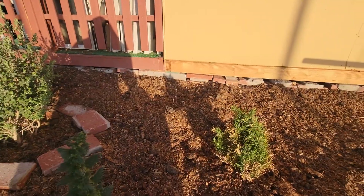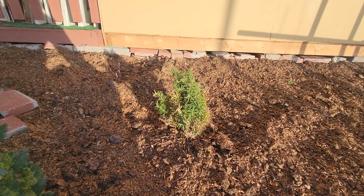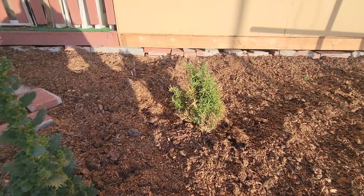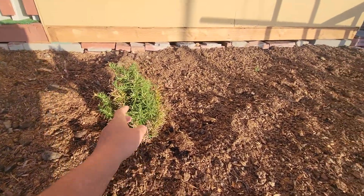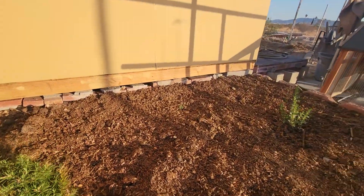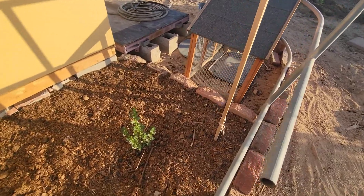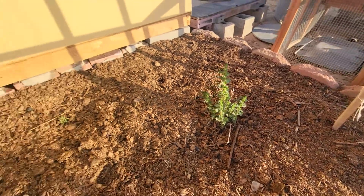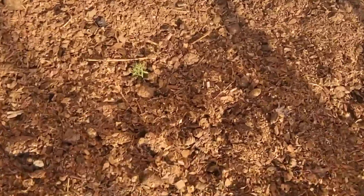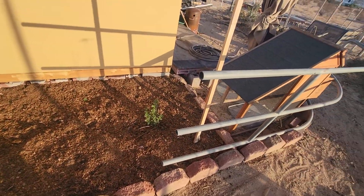In the back over there we have another grape that's leafing out. Our rosemary is looking good — looks like it's recovering, but you can see it has a lot of stress. That grape down there is dead unfortunately, I'll have to put a different grape in. Then we have a bladder pod right there, and that's this garden bed.